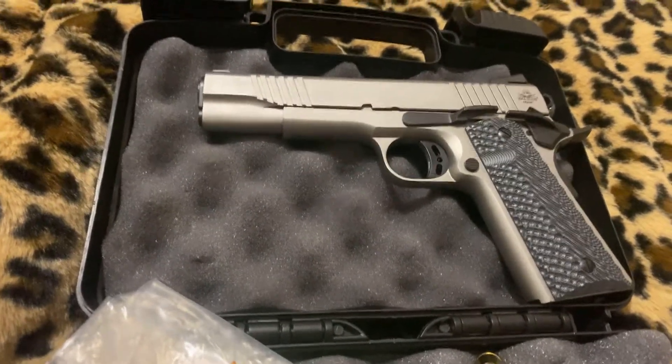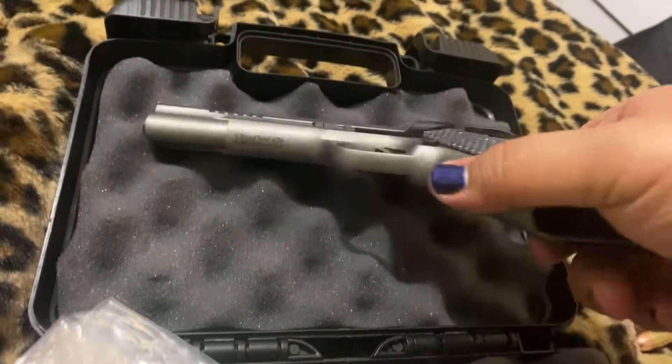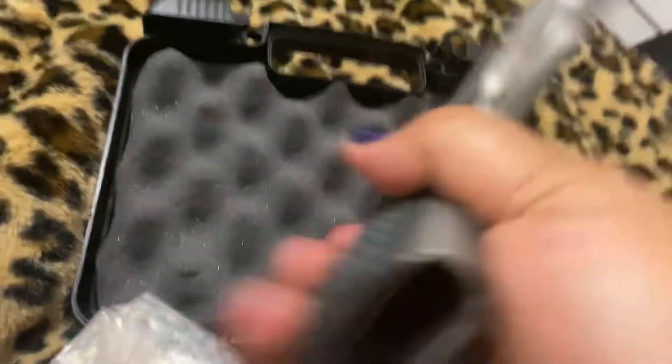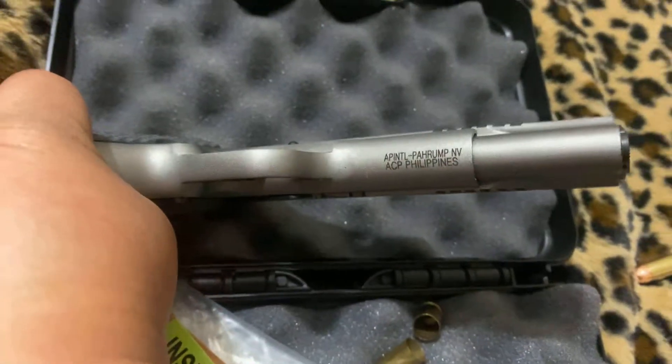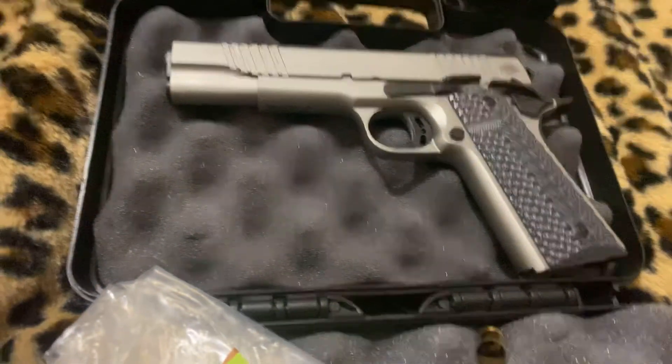Less than $600 — pretty good for a 1911. Rock Island Armory, of course, made in the Philippines. Firearm of my people — well, partly. Part Filipino.